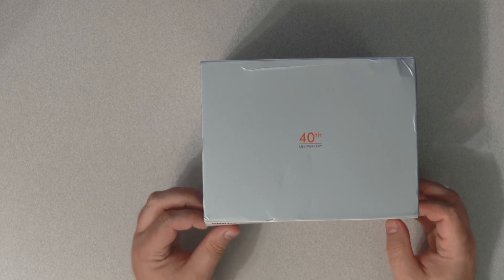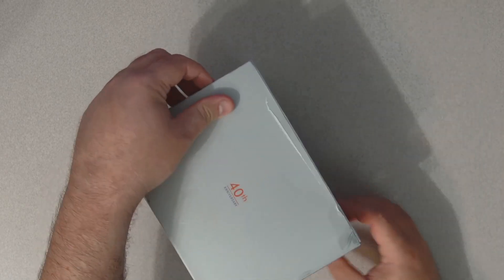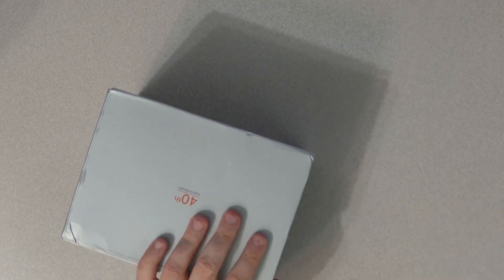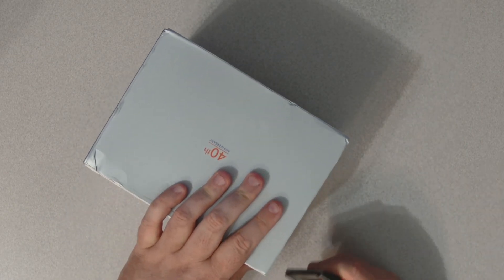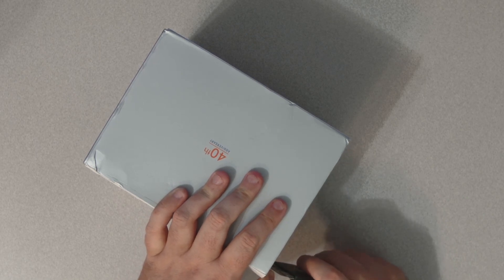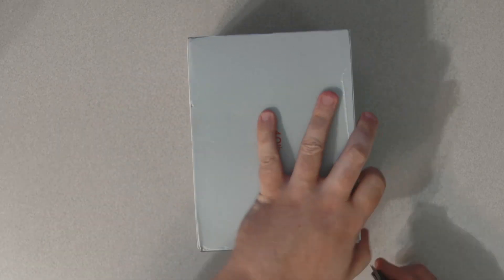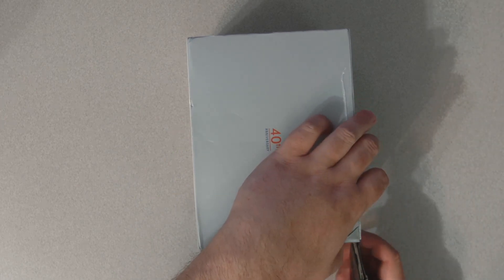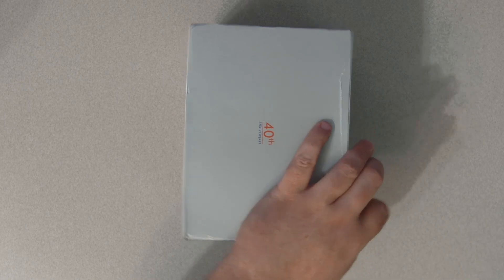Let's keep opening it up. Looks like there are some plastic tabs on the side.